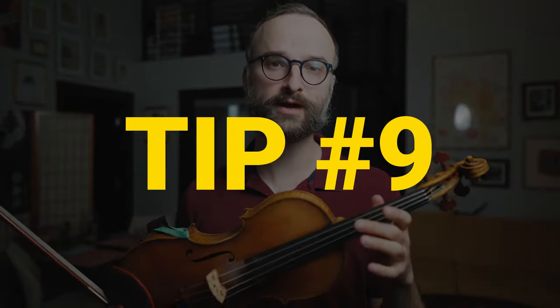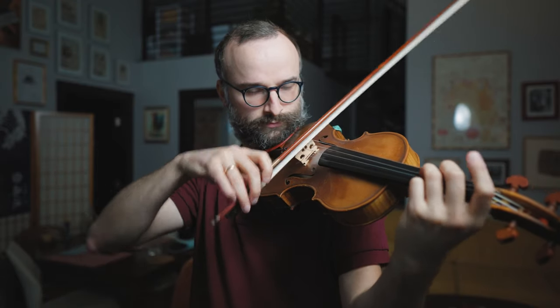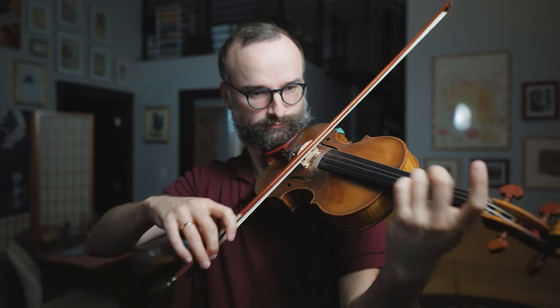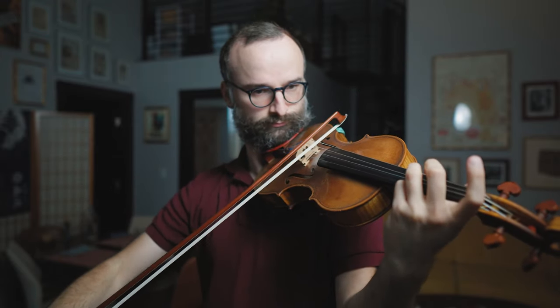Tip number nine involves counting the number of vibrato swings you're doing. You can do two, three, four, five, six — basically just adding one at a time. So here's one, and two, and three, four, five, six.